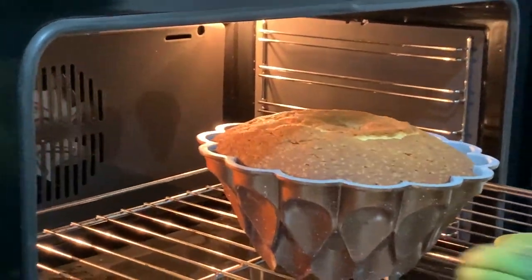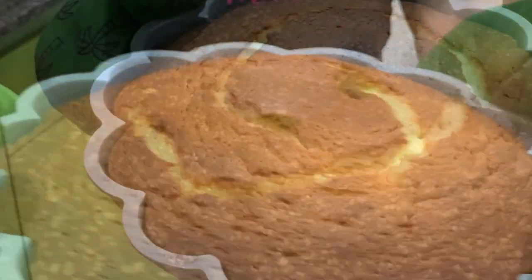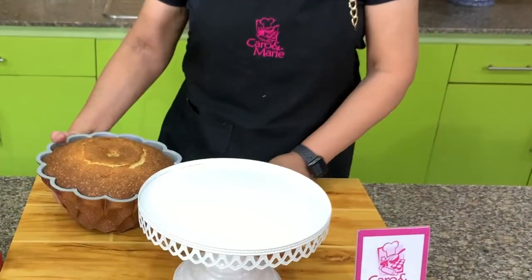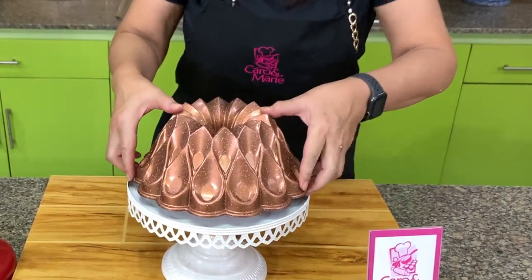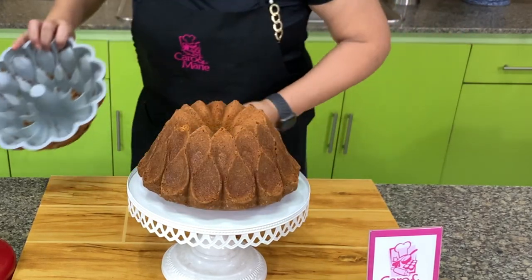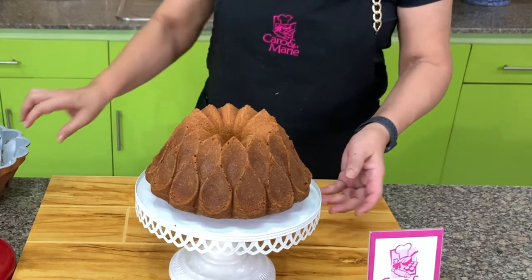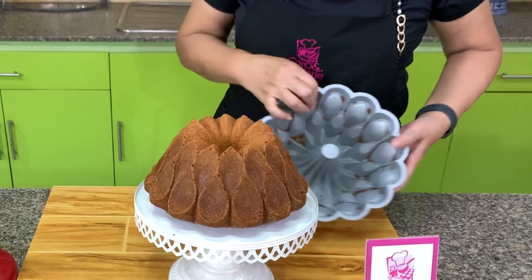Our cream cheese pound cake is done. Check it with a cake tester and put it on a cake rack to cool. Let's unmold our cream cheese pound cake. This is our cream cheese pound cake — I'm using a bundt crown mold, which you can buy online.